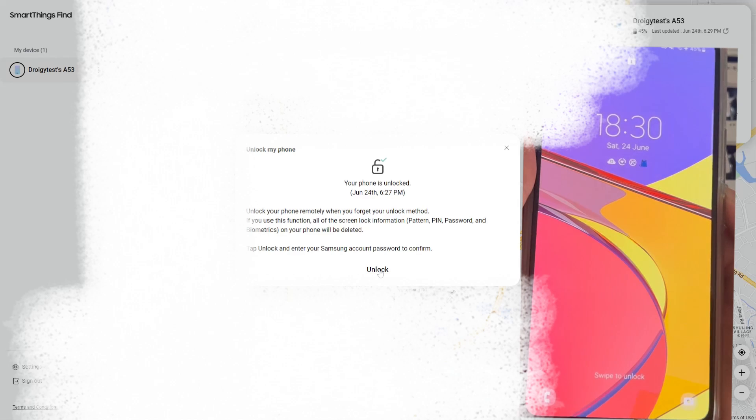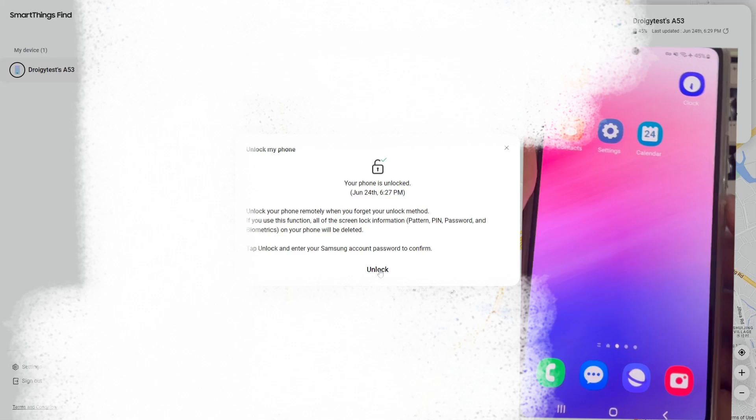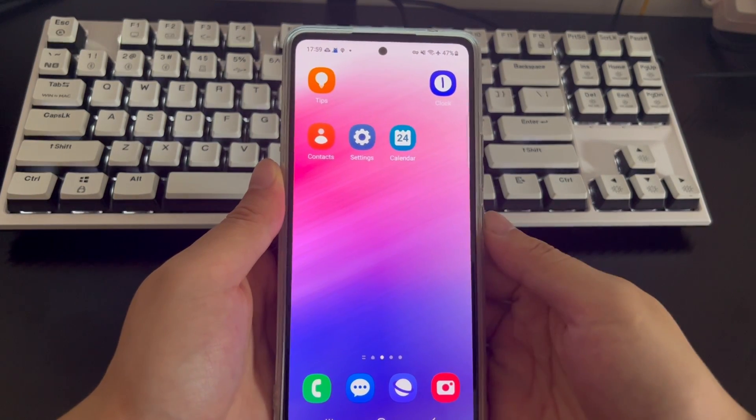Once completed, all screen locks on your phone — including pattern locks, PINs, passwords, and biometric information — will be removed. The Samsung phone will automatically return to the home screen.